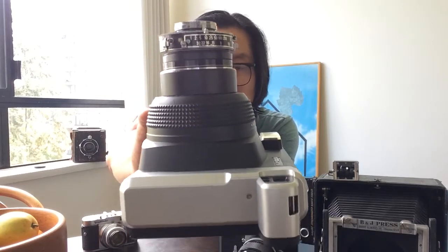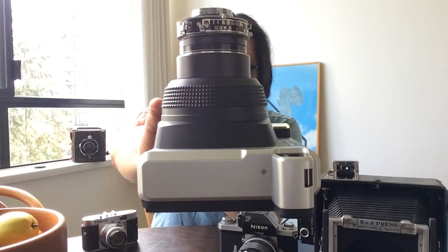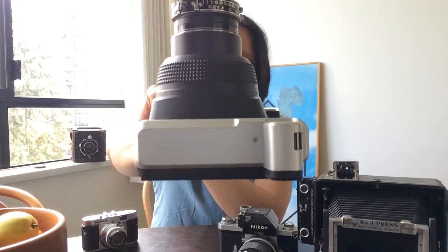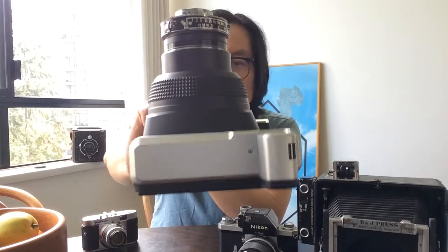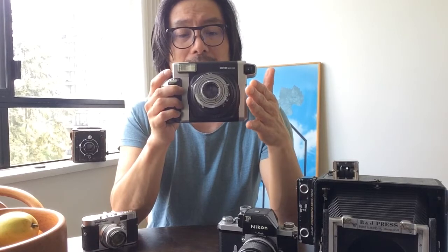I can show you all that as I go through the camera. Now, the original Instax Wide 300 camera does a lot of things when you turn it on and push a button. When you turn it on, it takes the original lens and barrel and opens the lens protector, then pushes forward the lens barrel and the lens itself.